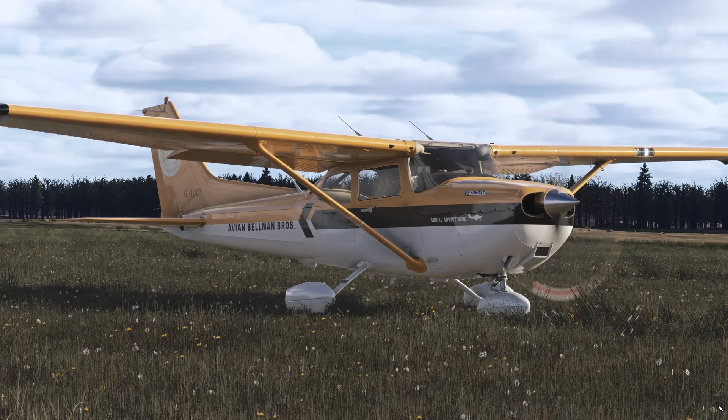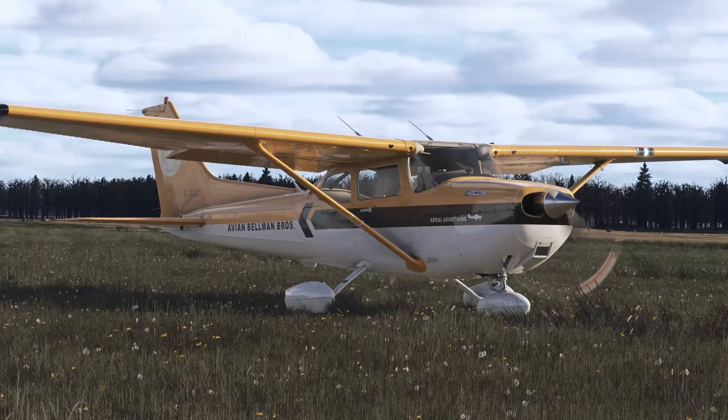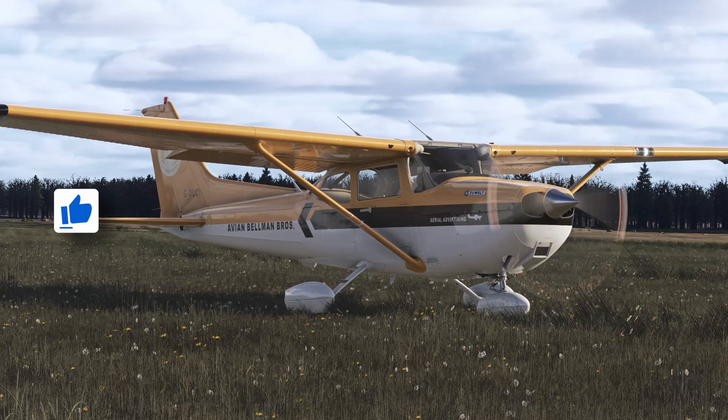Hello everyone and welcome to the private pilot maneuver series. Today we are going to do a soft field takeoff, which basically means taking off from a soft field or a grass field.